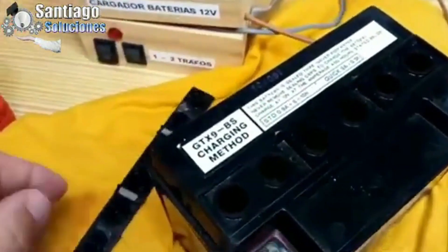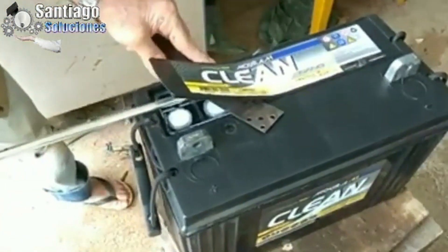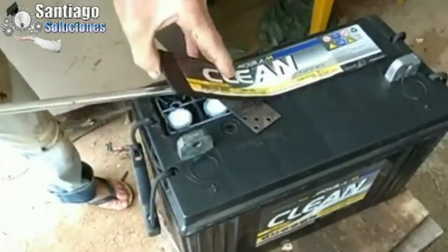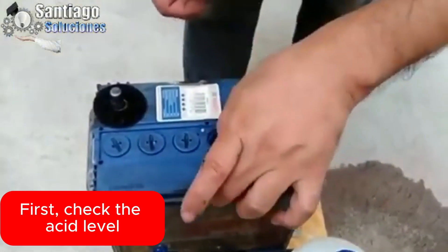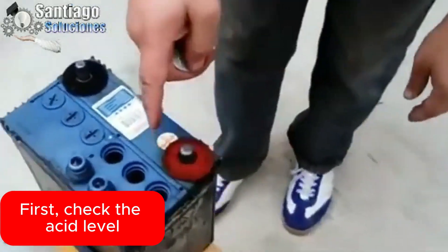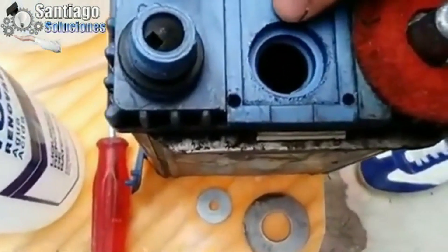Batteries become inefficient over time for two simple reasons. Number one, the acid has lost its chemical properties, or the cells inside the battery are totally destroyed or in very bad condition. For this video, we will proceed to remove the caps from the battery, check the acid level, and replace the battery acid to revive it.